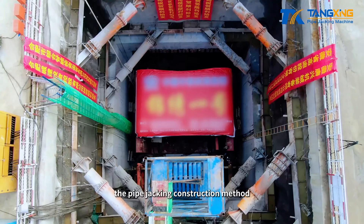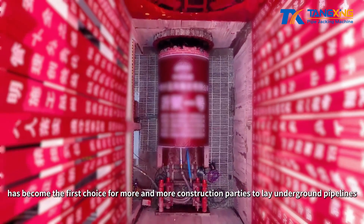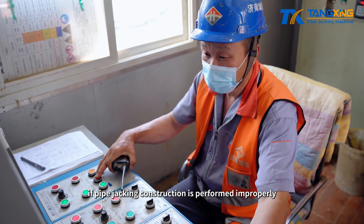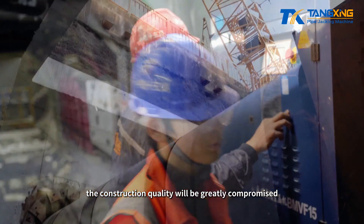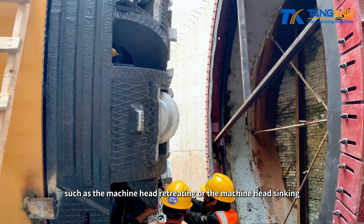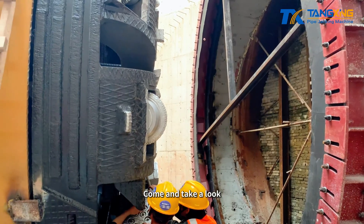In recent years, the pipe jacking construction method has become the first choice for more and more construction parties to lay underground pipelines. However, if pipe jacking construction is performed improperly, the construction quality will be greatly compromised. How to deal with emergency situations when encountering problems such as the machine head retreating or the machine head sinking — come and take a look.